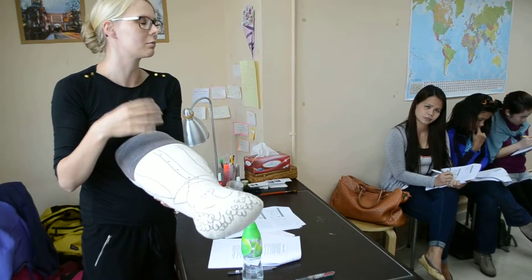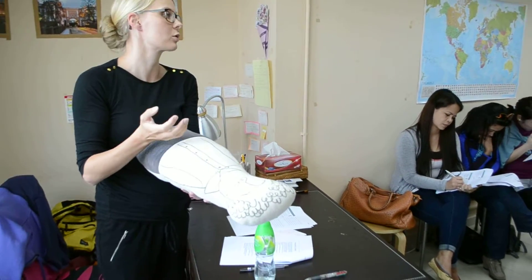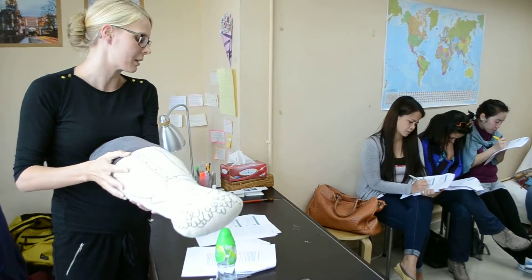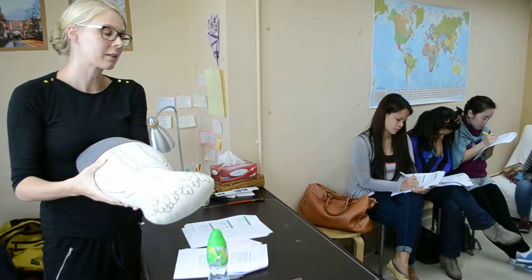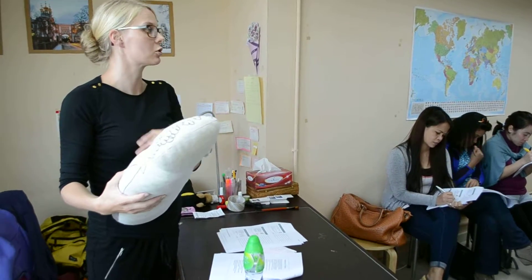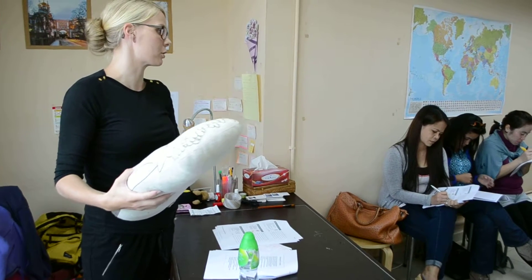Don't be scared. You can use force. If there's a rib broken, it's not that bad. Three cycles — if nothing happens, you should call an emergency number. And you should still continue doing this until the emergency personnel arrives.